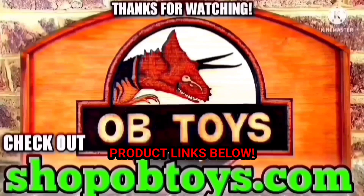Alright guys, I got to get back to work because I have a few videos coming out for you soon. If you like this video, hit that thumbs up for me, and until next time — OB Toys out.